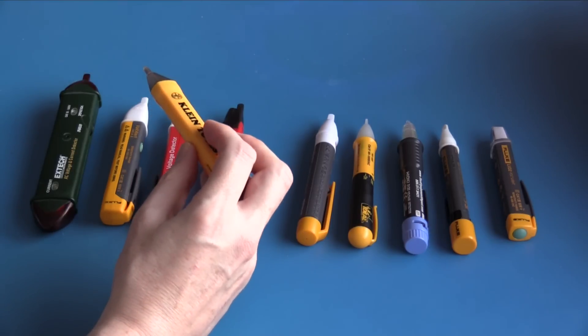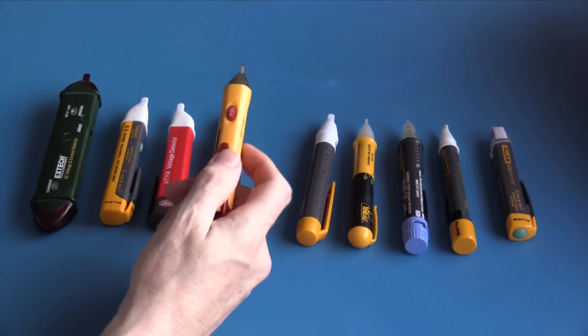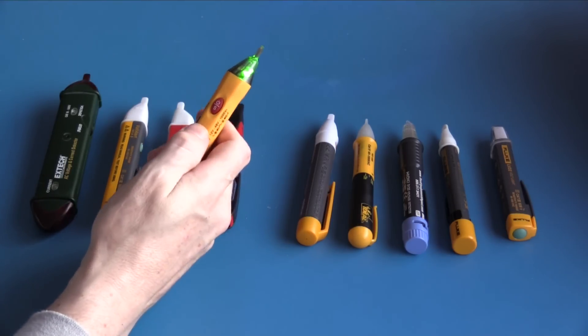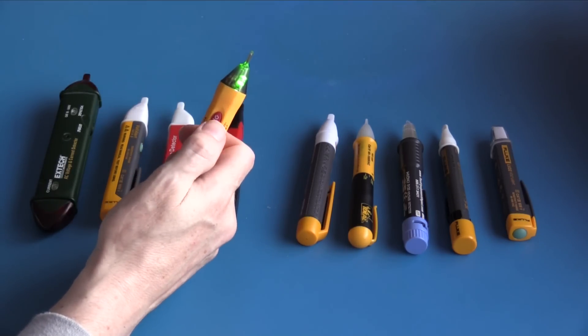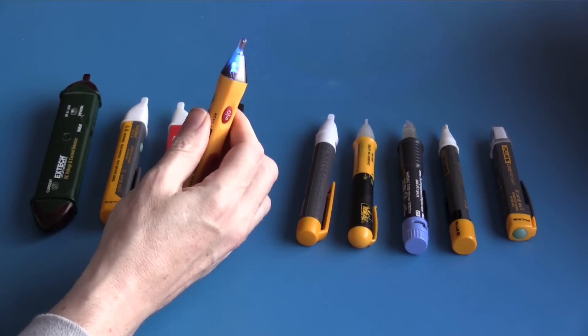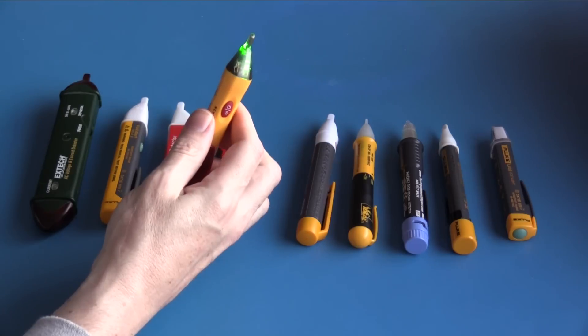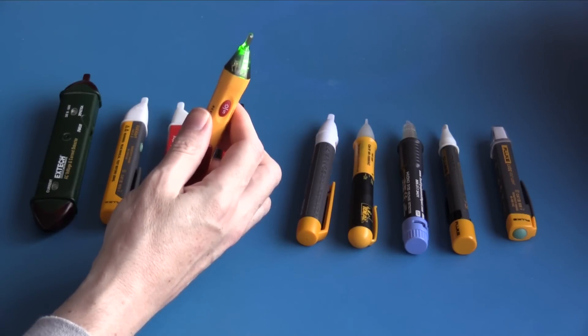This is the Klein Tools NCVT-2. It is dual sensitivity: 12 to 48 volts as well as 48 volts to 1000 volts. It is powered on using this switch, which can also be used to change between the voltage detection modes. Blue indicates it is in the 12 to 48 volt range; green indicates it is in the 48 to 1000 volt range.